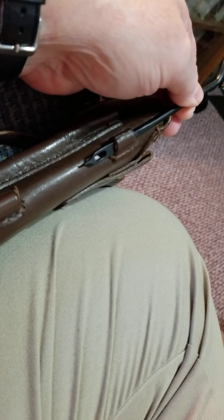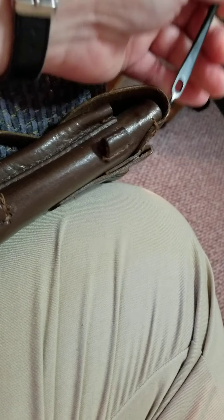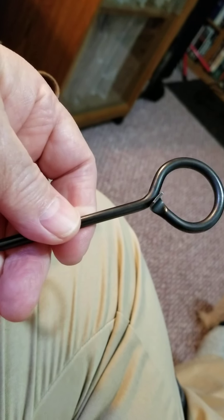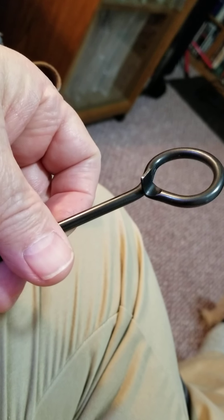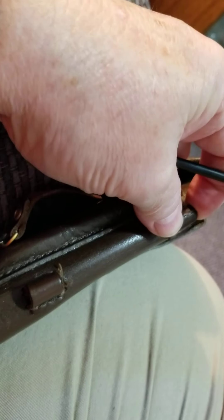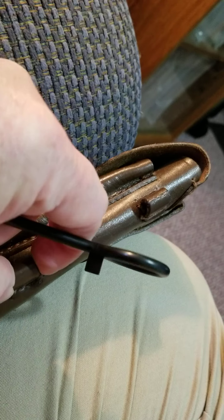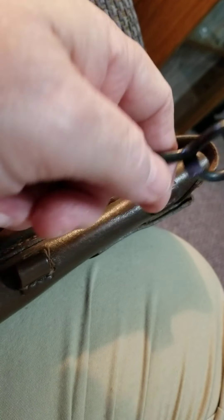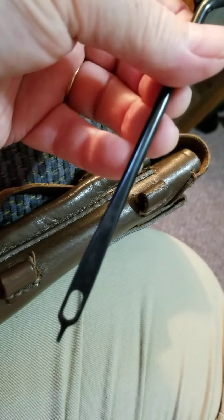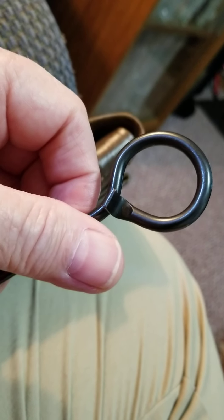I wanted to show you something that a lot of people don't care about or don't know about — and that's this little wrench. I say wrench because just calling it a cleaning rod just doesn't work. It is a multi-tool made for the Makarov. It came with the Makarov and the Makarov holster has a carrier here for it.